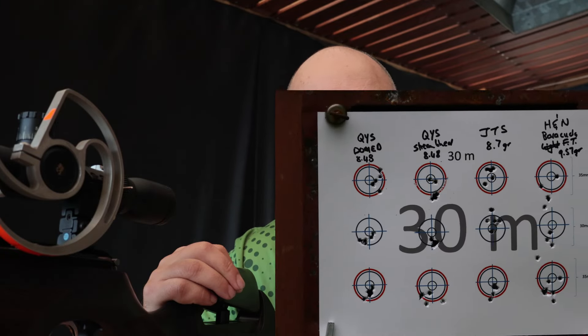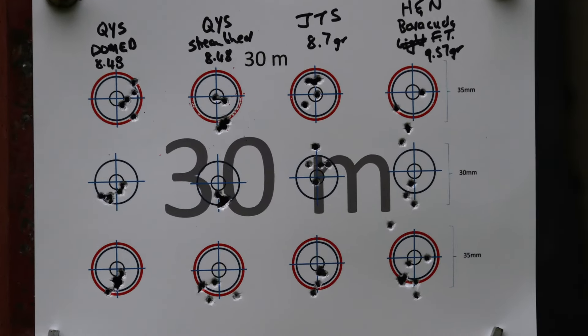Let's do a quick summary of the different pellets. If I look at that first card, I'm just going to put it to one side — the technique wasn't correct. On the second card, the QYS domes — excellent, excellent groupings. But I think the grouping of the day, a combination between pellets, gun, and idiot behind the gun, is the Streamline — which surprised me quite significantly. Some great groupings there, especially on that second grouping. The JTSs in the 8.7 grainers also had awesome groupings.